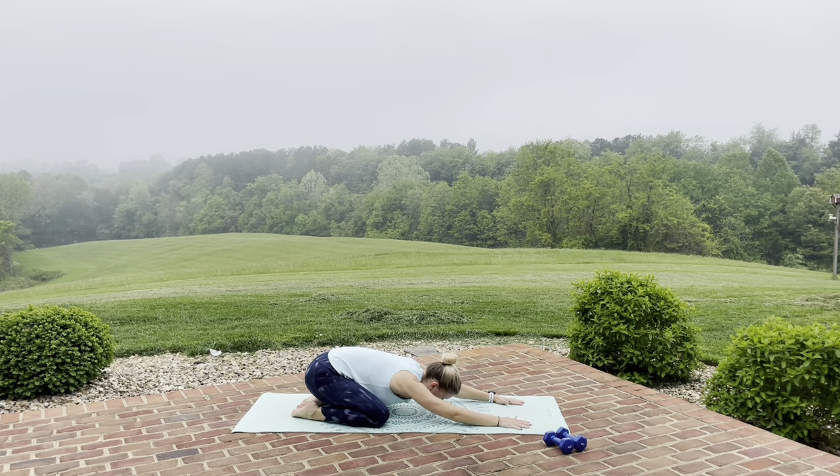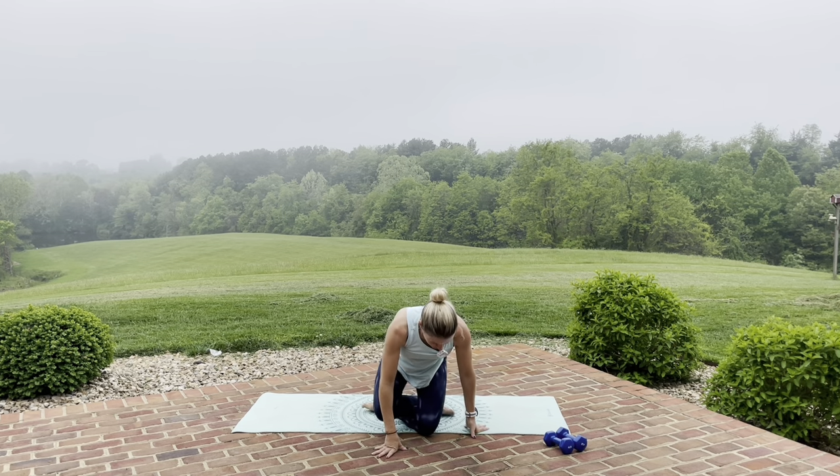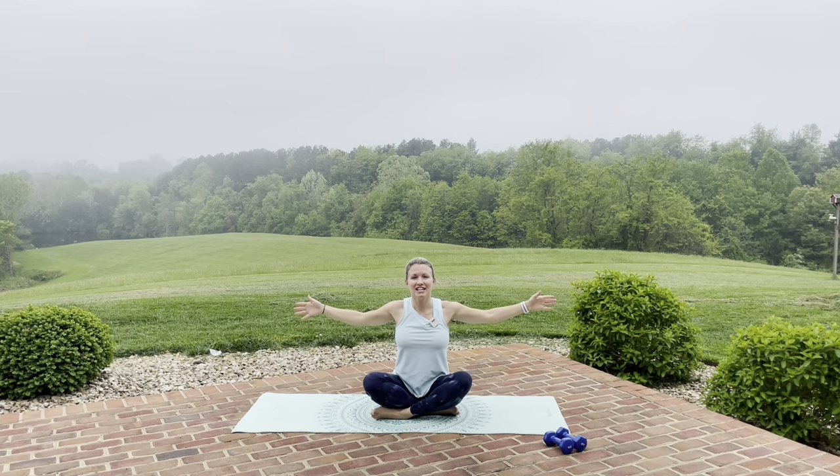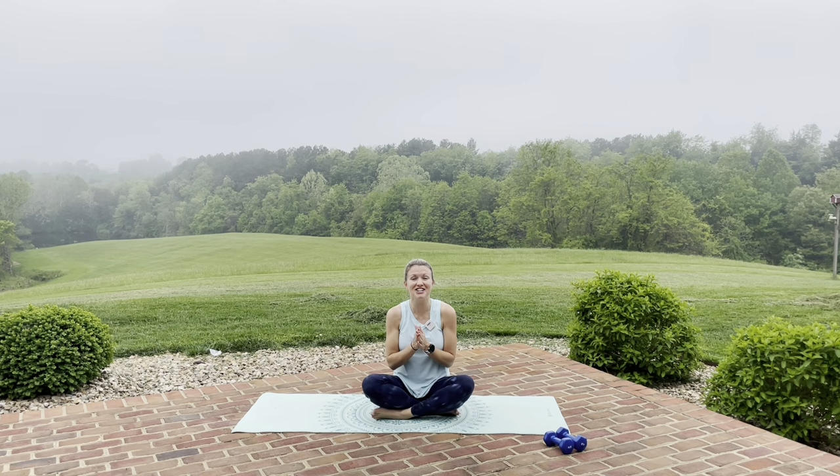Take a minute just to enjoy that stretch. Awesome job today — you crushed this upper body workout! Let's sit crisscross applesauce. Take that arm — left arm up, bend at the elbow, gentle stretch here, and switch. Open up — left arm across, and other arm across. Great job today, you crushed it! Make sure to send me a message, let me know you got your upper body workout done, and you are growing in strength and positive attitude — and hopefully taking back time for you. I'll see you for our next workout.